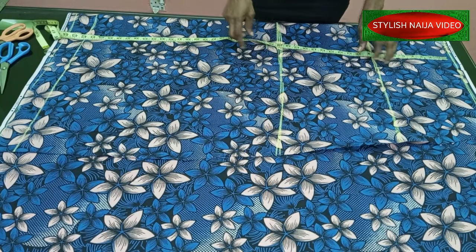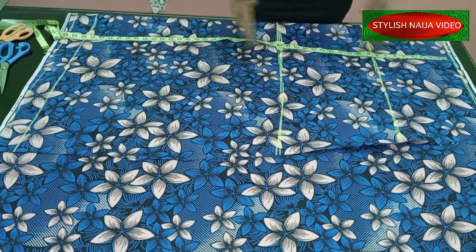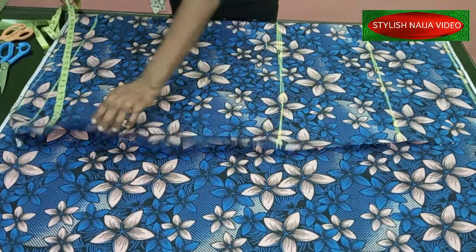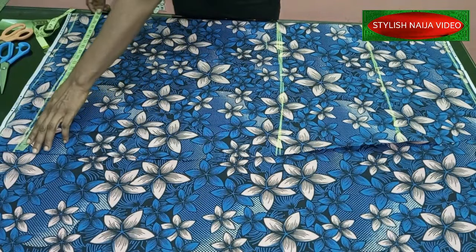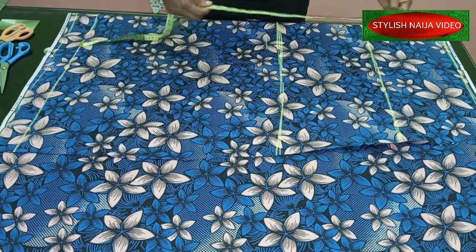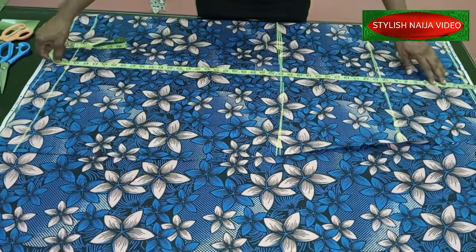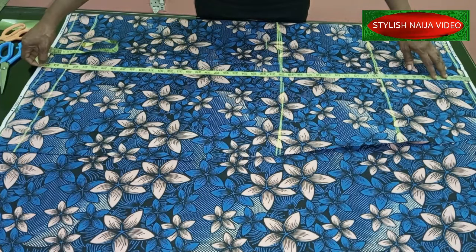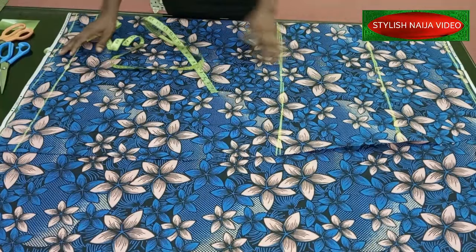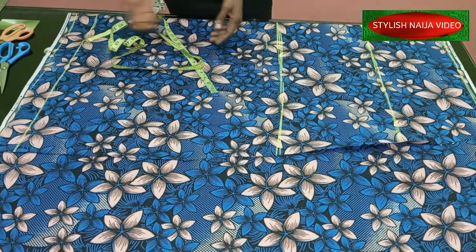Since we are not making use of a pattern, you are going to use the biggest part of your skirt - the down part - to fold your fabric. My fabric is folded into two, so I'm making use of 23 inches. When you open it up, that's 23 inches, so at the end of the day my skirt is going to be about 46 inches, which is really very flowing.